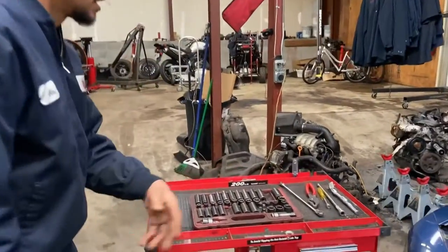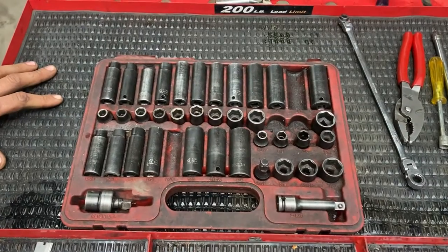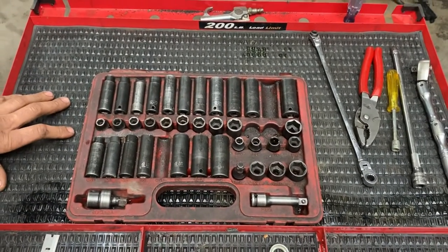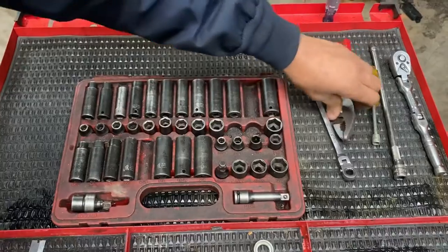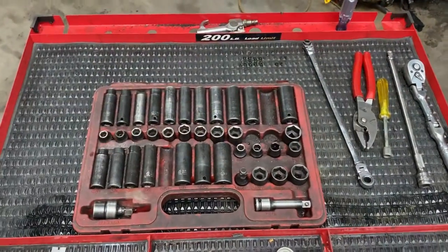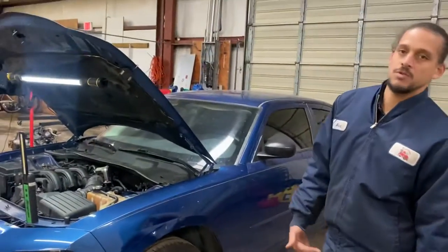The tools I'm going to be using for the job are just my common things. I got my little surgery tray here - I had to uncover it, it was full of mess, finally unburied it. I got my sockets, my ratchet, some pliers, my eight millimeter screwdriver, and down here I have my drain bucket.